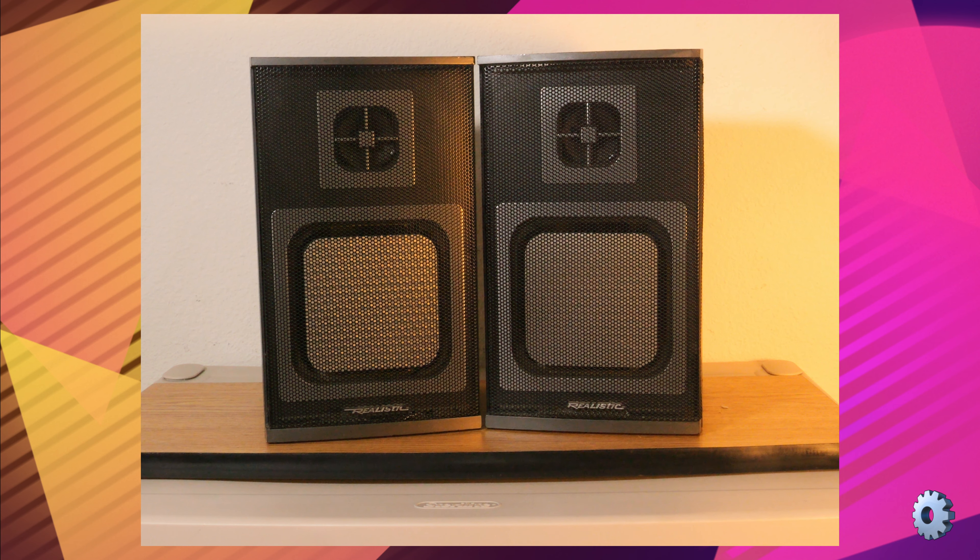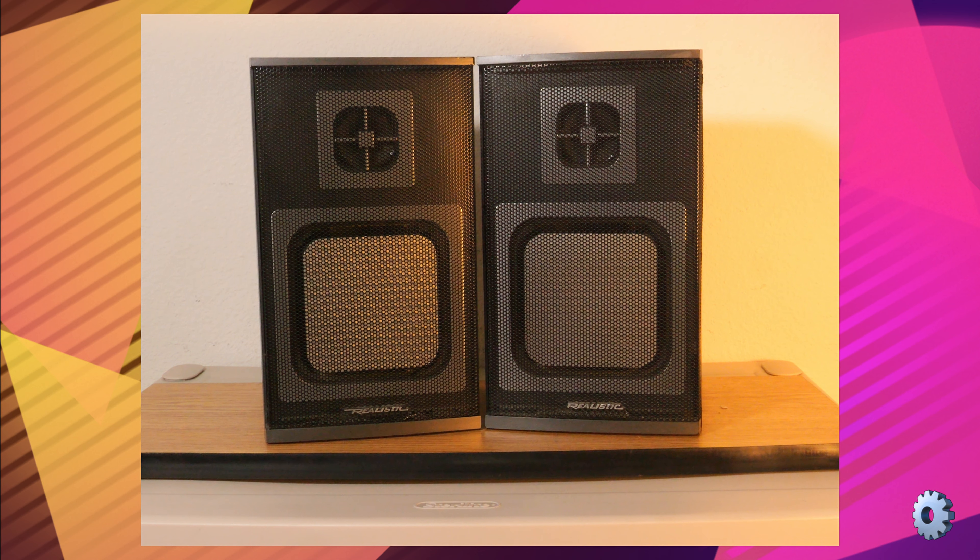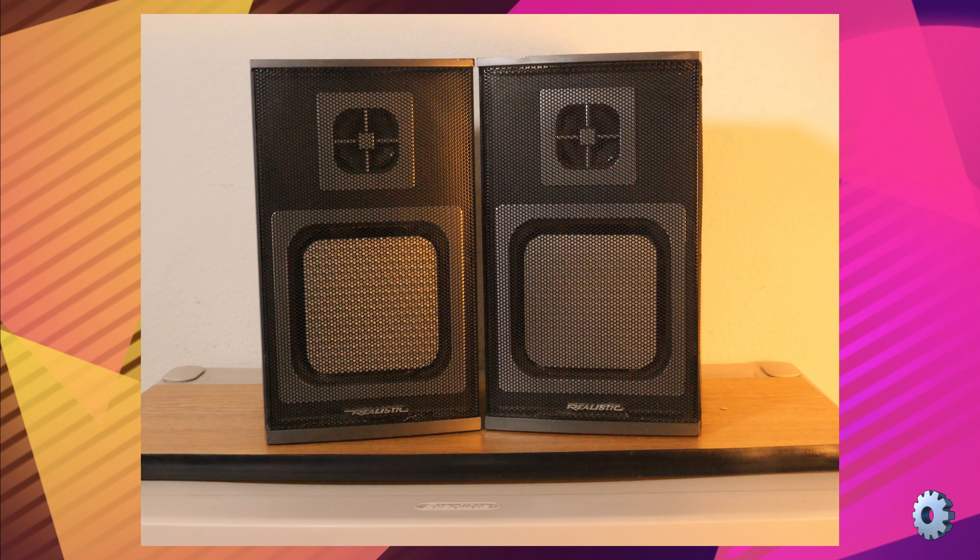The cabinet was milled from oak wood with a plastic face. The grill is actually metal as opposed to plastic, which is normally used today. It has a 2-inch liquid-cooled tweeter with a response between 60 and 20,000 hertz, and the woofer is a 5¼-inch diaphragm square.